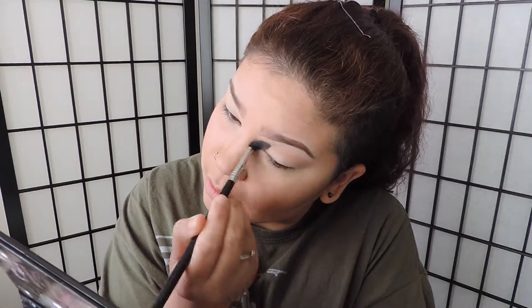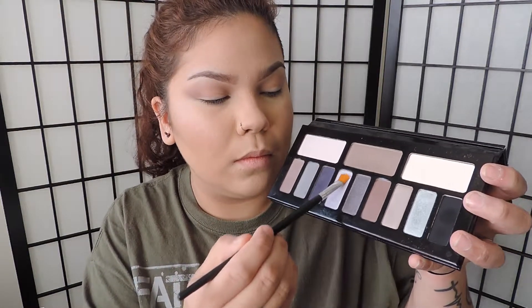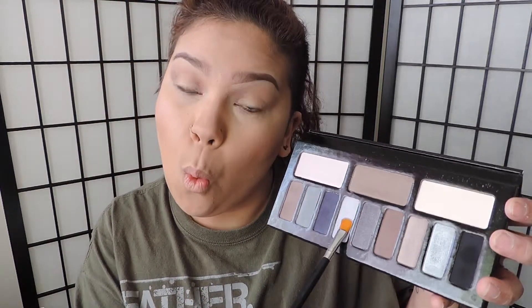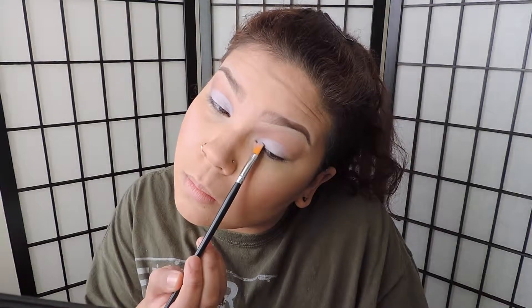I'm just going to be swirling it around from inner corner to outer corner. Then I'm going to get this light — very light, almost looks white and almost silver at the same time, like a lilac purple. I'm getting a flat definer brush and I'm just packing it on my lid, putting layer after layer and intensifying it as much as I want. If you want it to be even more intensified, you can wet the brush and also use a white base for this eyeshadow — I would recommend it.